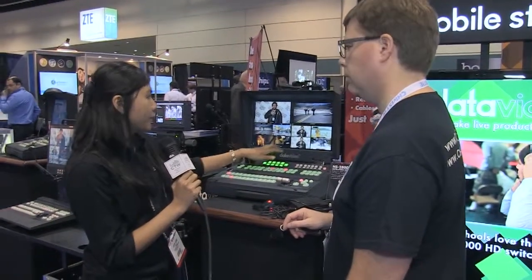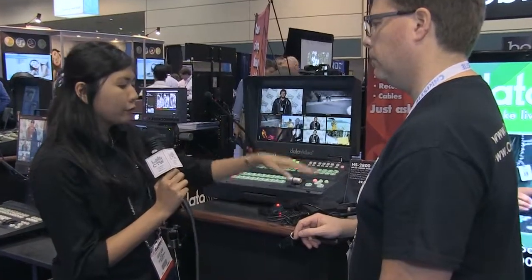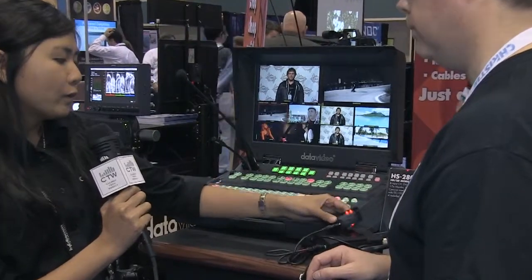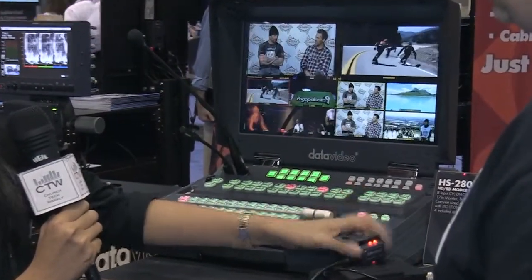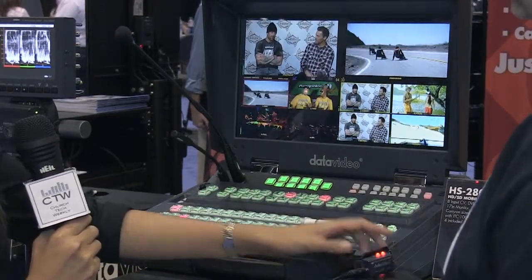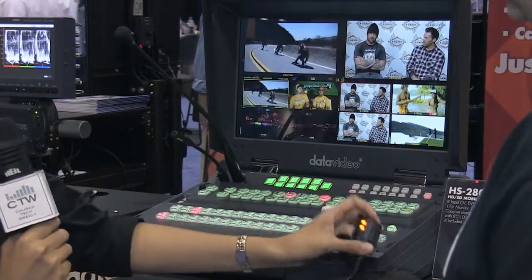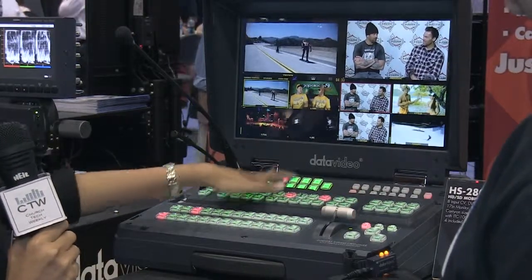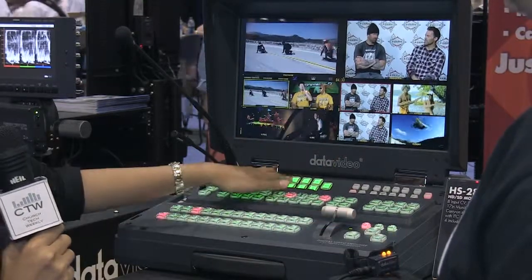It has a built-in intercom system with the monitor. When you purchase the switcher, it comes with four belt packs, headsets, and tally lights for your cameraman. The tally lights correspond with the inputs that you're switching, so if camera one is live, you can see the tally light go red, and as soon as you switch it, it goes to yellow. You can also talk to your cameraman — it beeps on their belt pack and they can talk back to you.